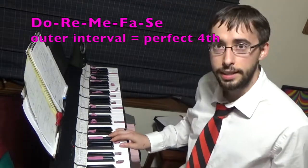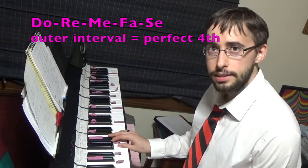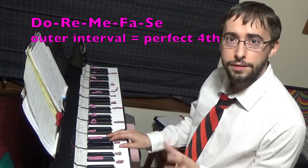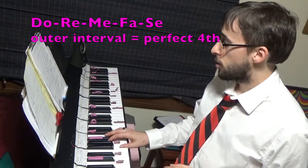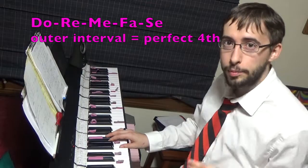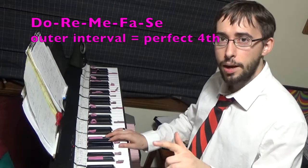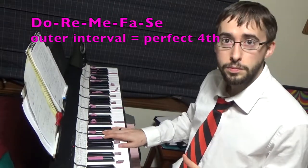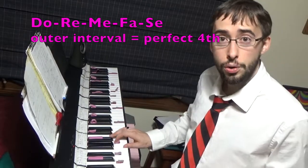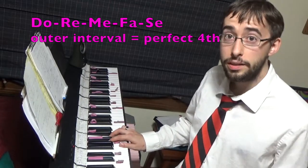This next ascending exercise is a little different. I rearrange the steps so that you actually end up on a flat five instead of a perfect fifth. Do, Re, Mi, Fa, Se — Se is our flat fifth, not used very often in common practice theory, but it is very important. So when I get up to Se, I want it to be as small as a perfect fourth. Normally it's a tritone — here's the perfect fourth. The normal version would go Do, Re, Mi, Fa, Se.